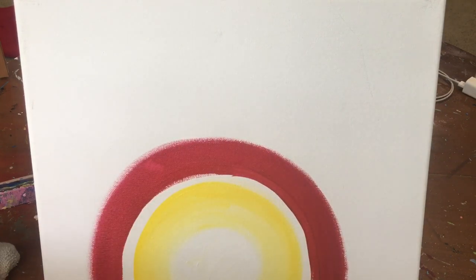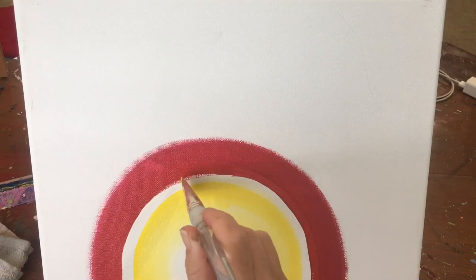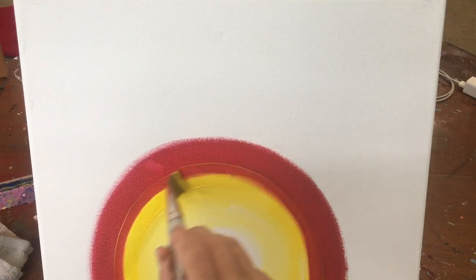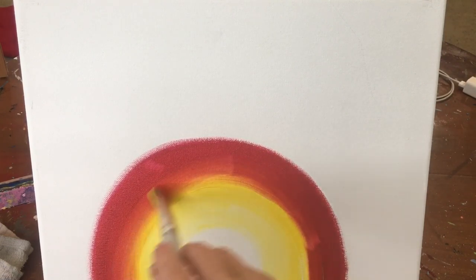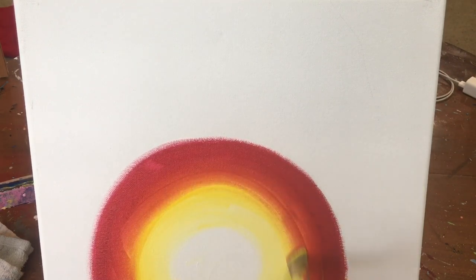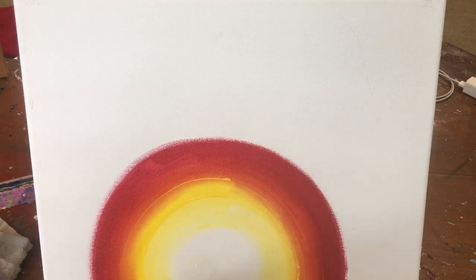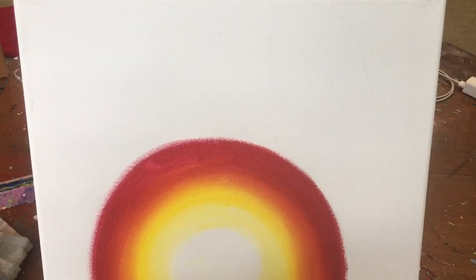I'm going to rinse the red off my brush — rinse it real good. I'm going to put yellow back on it and run it in between that space, so some of the yellow is going to be on the red and some on the yellow. Just blend that right there in between and you should get an orange color. Now I'm going to wipe my brush because I picked up a lot of that red, and go back and get more yellow. I still want to keep my yellow and keep an edge of red, but I want some orange in there.